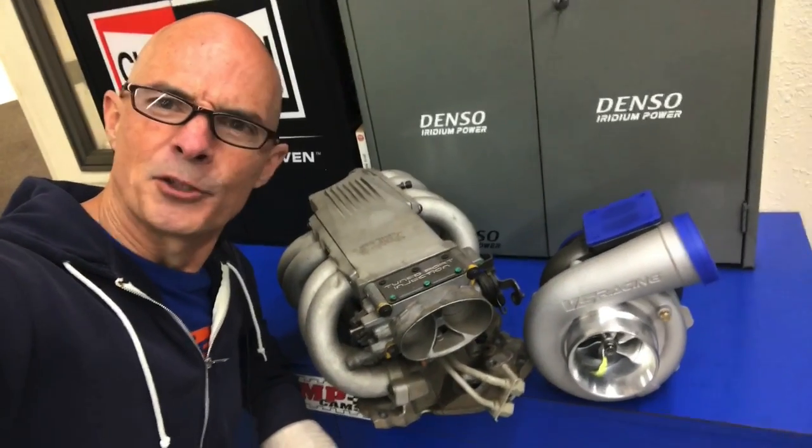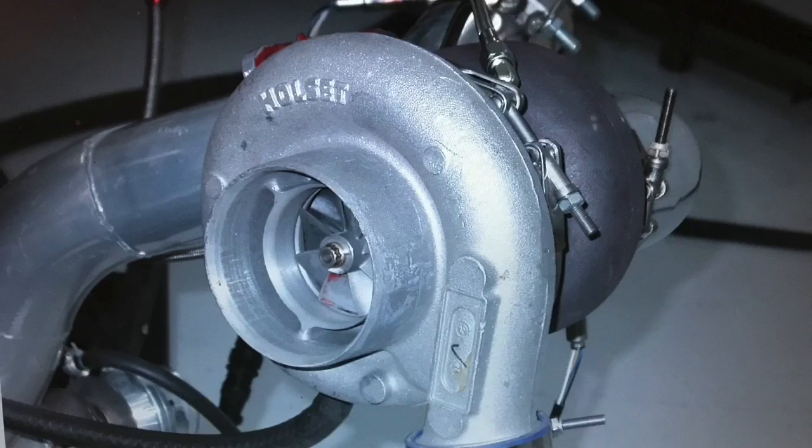So what do you think? Tune port and turbos — does it work? In this video, we're going to take a look at two things. First of all, what happens when you apply turbocharging to a tune port?